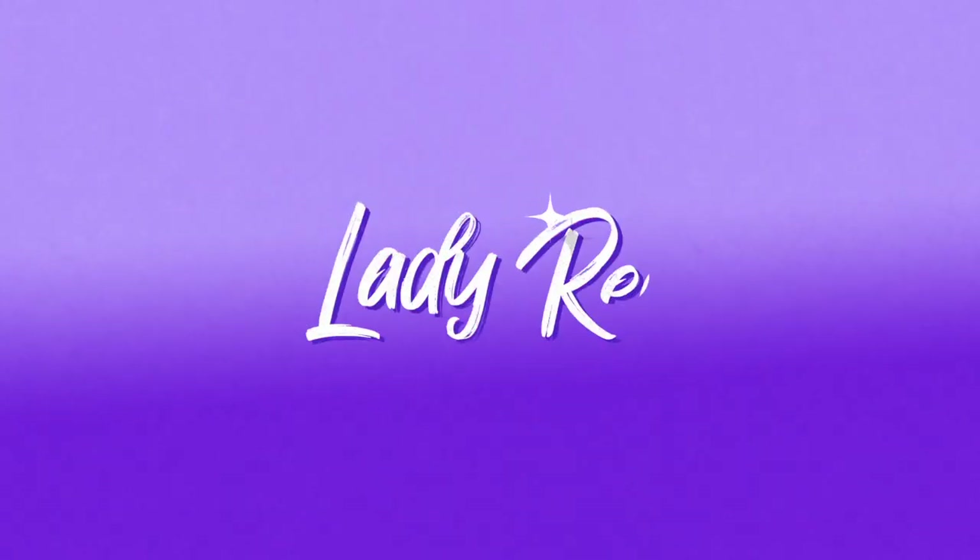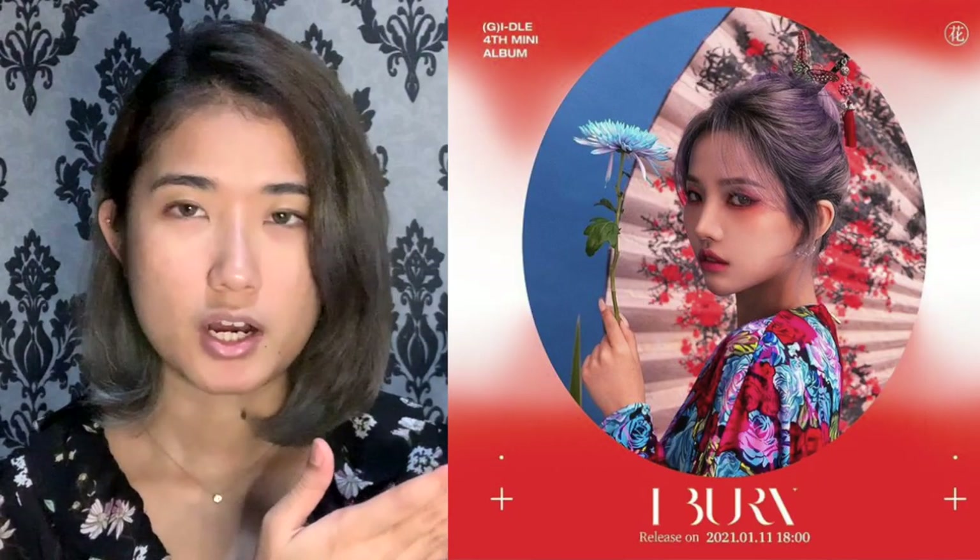Is it just me or does my nose look kind of weird? I think it's just me. It is makeup time! Today we will be trying to recreate this specific makeup look of Soyeon from (G)I-DLE, with the floral theme and the little butterfly headpiece. It is giving me very butterfly lady in Demon Slayer vibes.